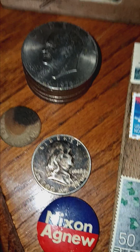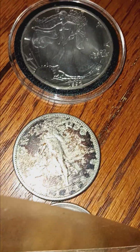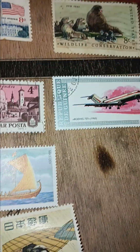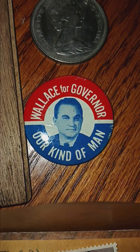I got stacks and stacks of eight dollars, and of course half dollars and Sacagaweas. And there's a old 1908 — let me move this right here. There's something for a blast from the past: Wallace for governor.